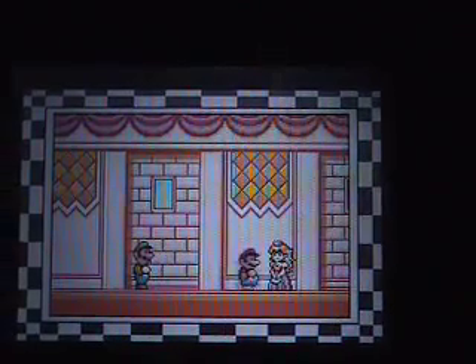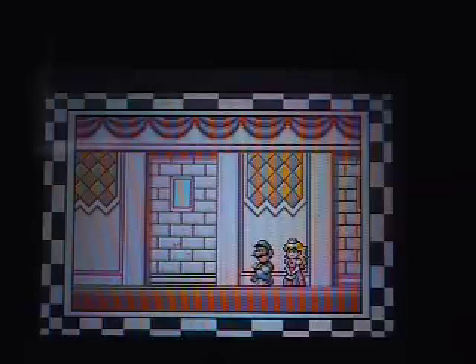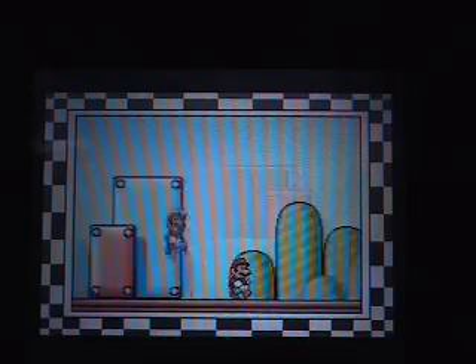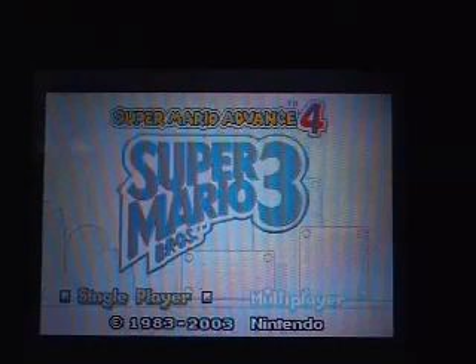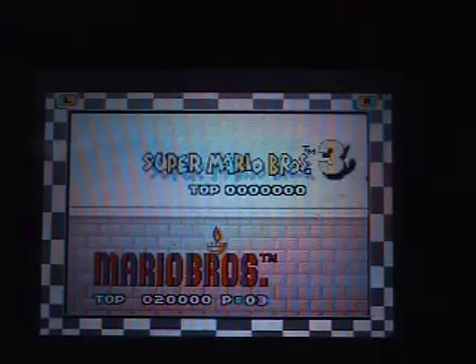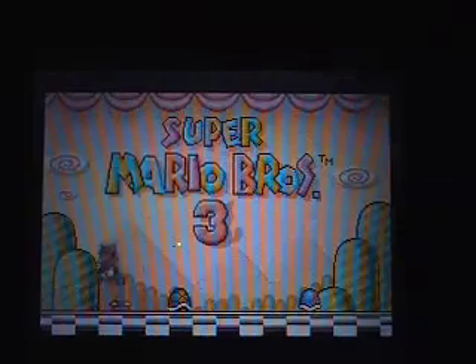Hey, in this one — oh my god — the storyline's different. Peach didn't get captured, that happens so often. Okay so Luigi's like, what am I gonna do? Anyway, he's got a little secret love there. Then you got your typical Mario Bros. 3 single player — okay, the original Mario Bros. 3 introduction.